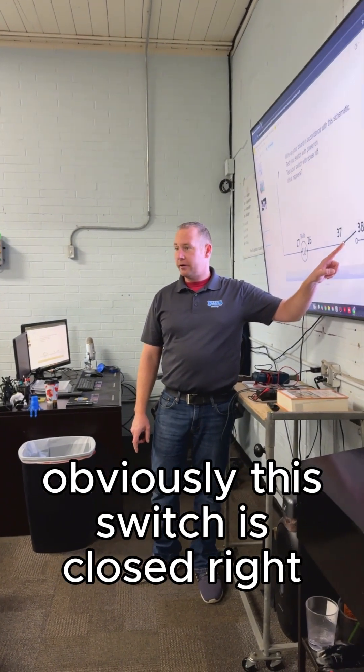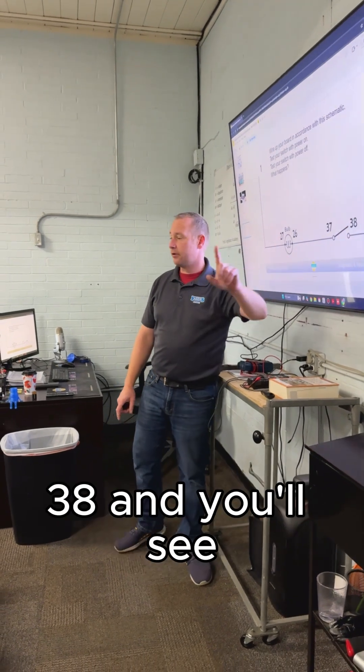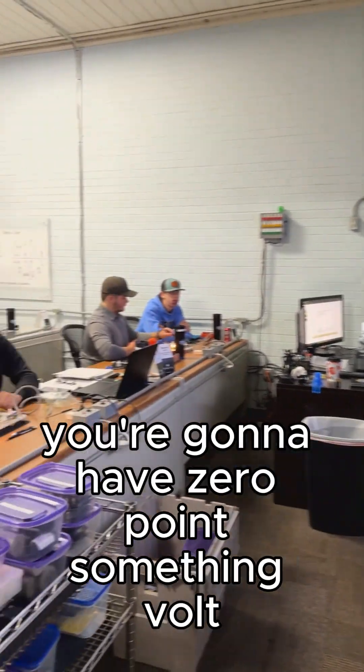This switch is closed right now. Once you go over your switch in the closed position, put your meter leads on 37 and 38, and you'll see you can have zero point something.